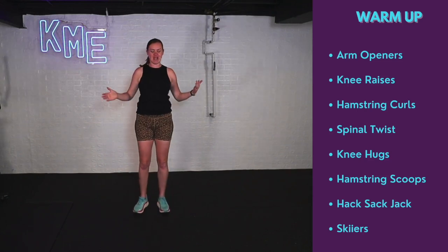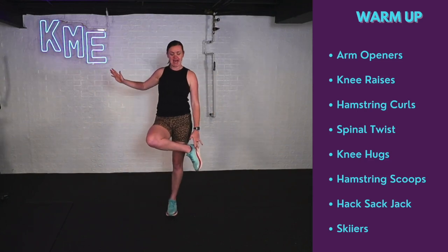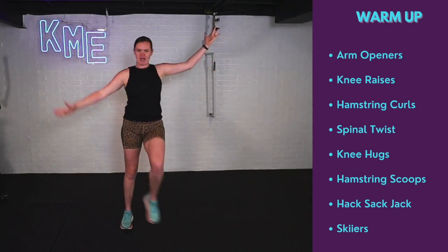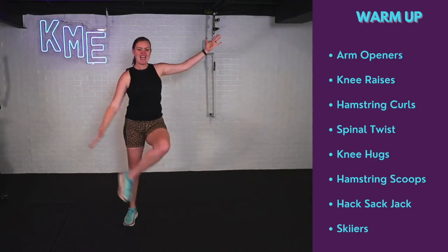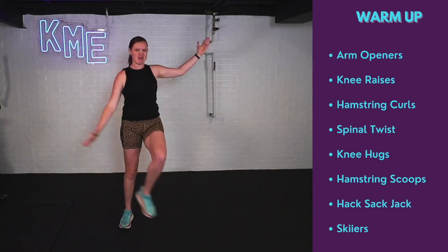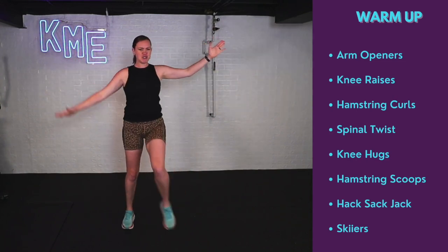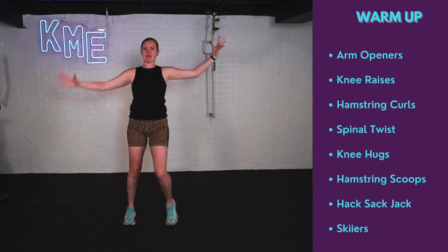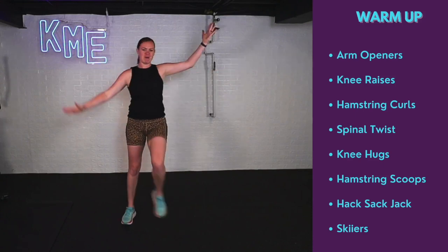We're doing what's called a hacky sack jack — touching opposite hand to that opposite foot. A little internal rotation in the hip. Working the brain as we touch opposite hand to that opposite foot while turning that heel up. Feels good in the hips, a little stretch in the glutes. You might be feeling a little out of breath — that's the point. We're getting that blood pumping, warming up our body.